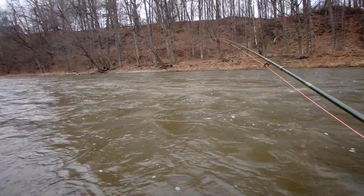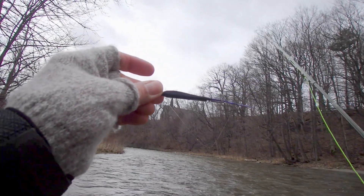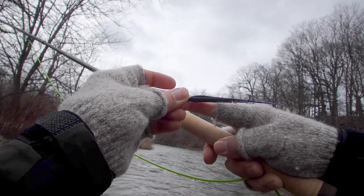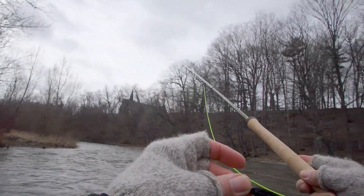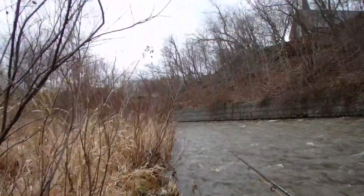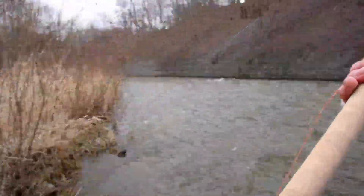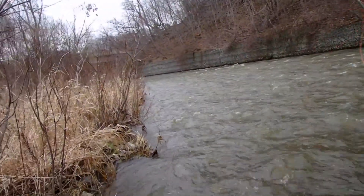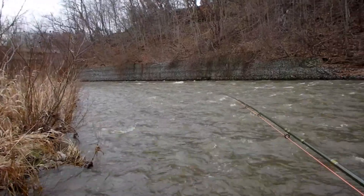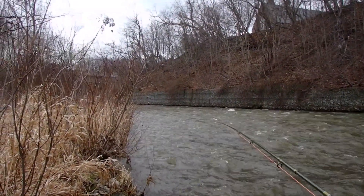Who says you can't do single speys with a Skagit head? Okay, there's our fly — you can see it's longer than my forefinger, about close to five inches long, two-inch copper tube — so it's quite a fly. Here's the bank and we've got branches right in front of the camera. That's what this cast will do for you, and this is what this rod will do for you — it'll make this cast a piece of cake.